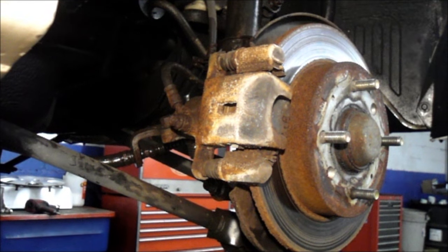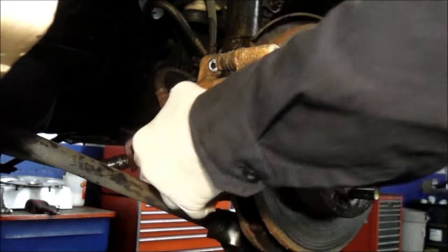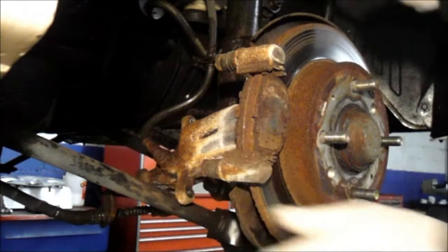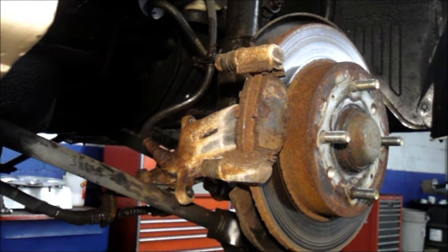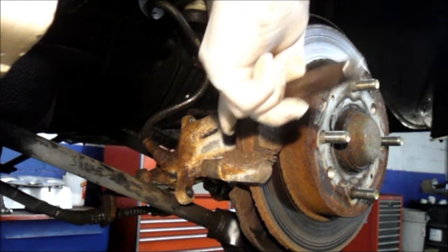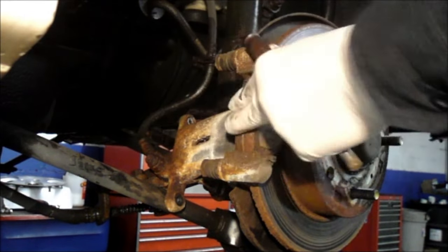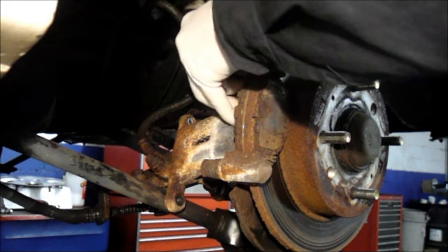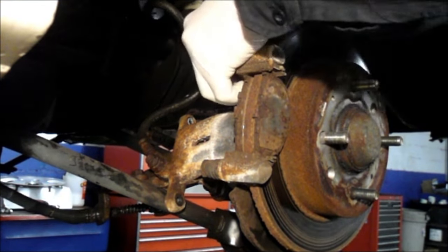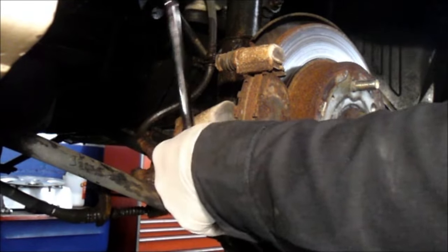Then we can pull that caliper out here — just slowly work it off and relocate it for a second. Now we're going to take this mounting bracket off. What happens is the brake pads get rusted in pretty tight so they stay applied all the time. We'll work on it on the bench. You'll find two 14-millimeter bolts in the back that actually hold the mounting bracket to the car.